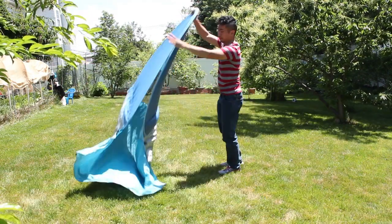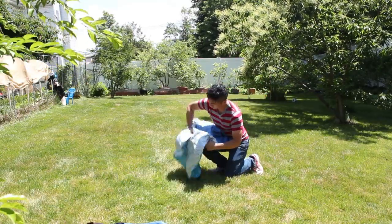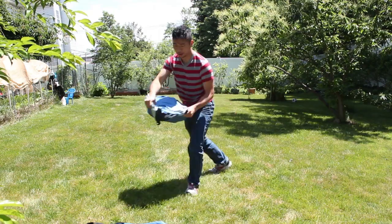The tent also packs away in under a minute. Just fold it in half, fold it in half again, and tuck in the two corners. Then stuff the seating area into the middle.